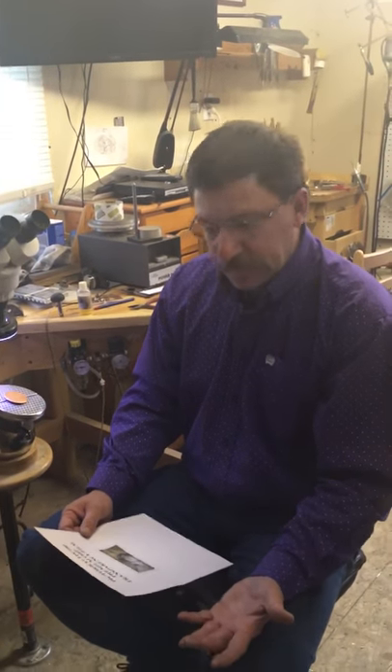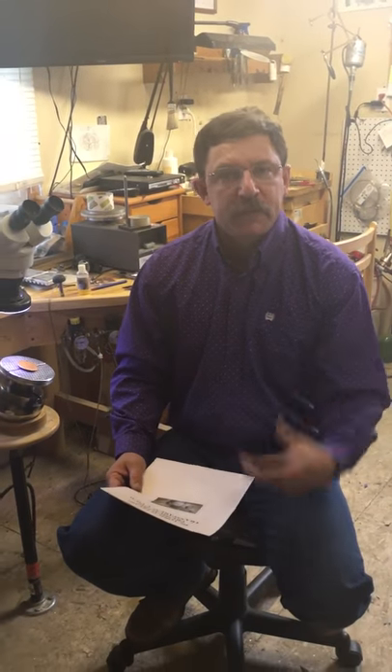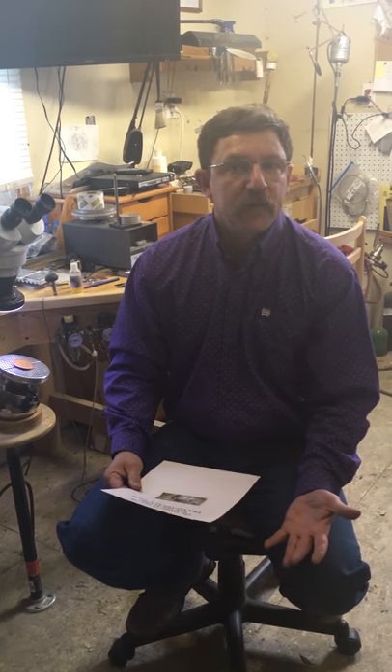Hello, my name is Sean Didyung. I'd like to take a moment to tell you about a method that I use to transfer images that I want to engrave onto whatever piece that I'm engraving.